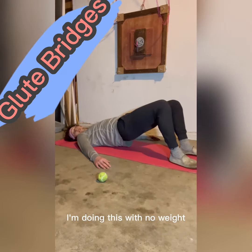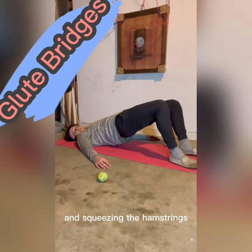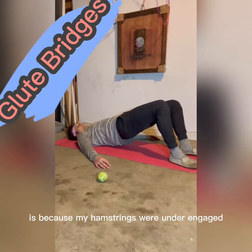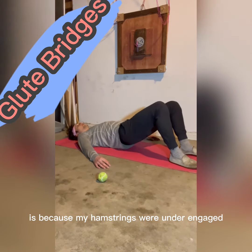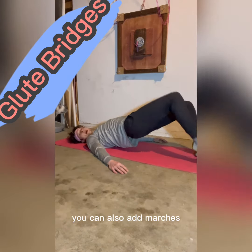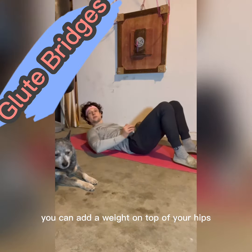This is a glute bridge. I'm doing this with no weight, just focusing on glute activation and squeezing the hamstrings. The reason I hurt my lower back yesterday is because my hamstrings were under-engaged. You can do an isometric hold at the top of the position, you can also add marches, or you can add a weight on top of your hips.